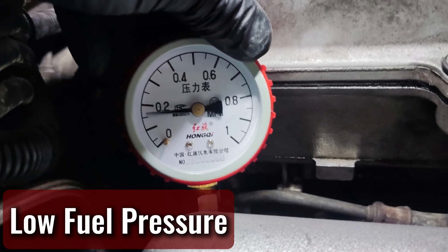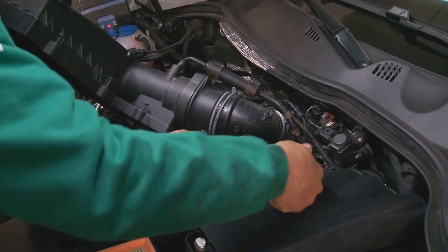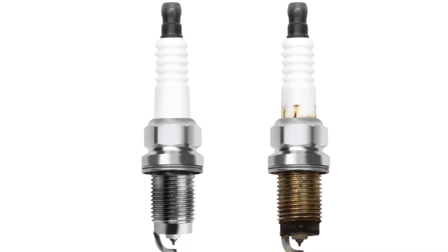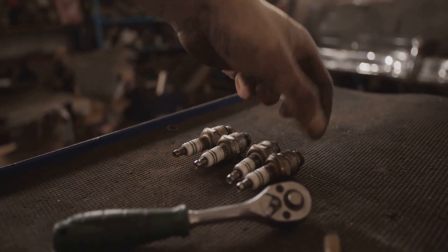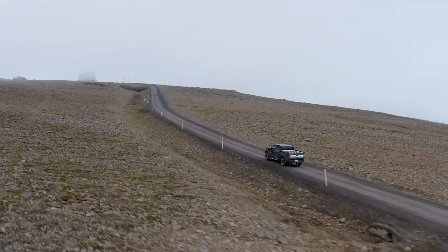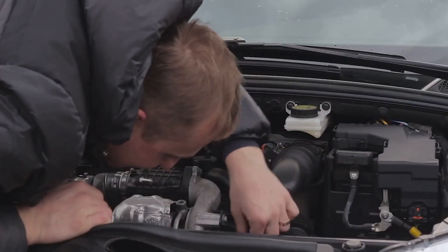It could be a vacuum leak, fuel delivery issue, or sensors acting up. Fix that or you'll be right back where you started. When fuel pressure drops low, the engine ends up gasping for fuel like a runner with weak lungs. It still sucks in air through the intake like normal, but there's not enough gasoline to go with it. That makes the mixture too lean — the engine burns hotter, and those spark plugs take the punishment. Low fuel pressure also drags down performance: acceleration gets sluggish, fuel economy tanks, and that dreaded check engine light pops on.